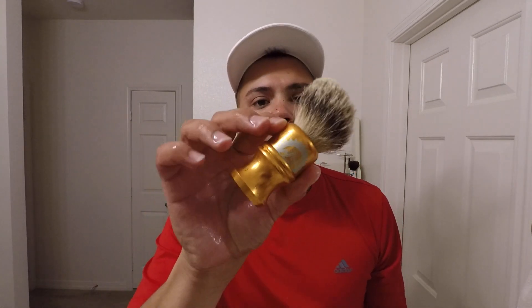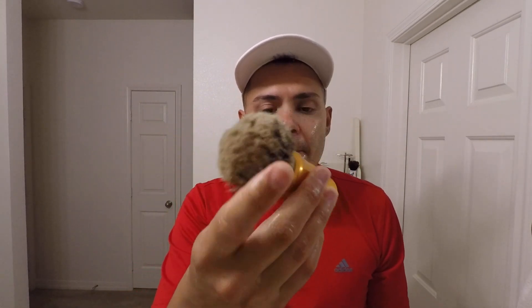For brush we're gonna be using an Envy badger brush. I love this one — it has a nice heft to it, it's aluminum, and the badger is fantastic. I'm gonna be loading this one up like I mean it.